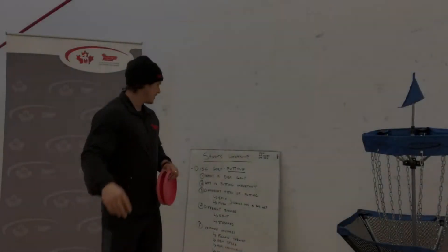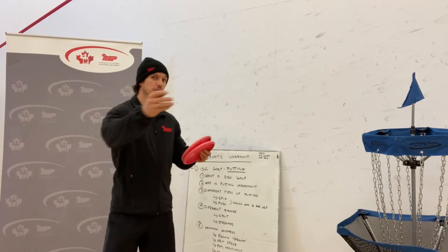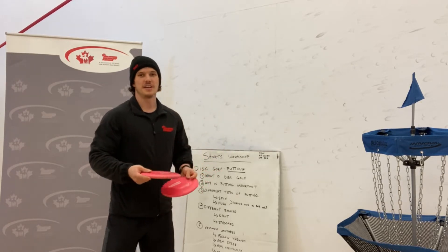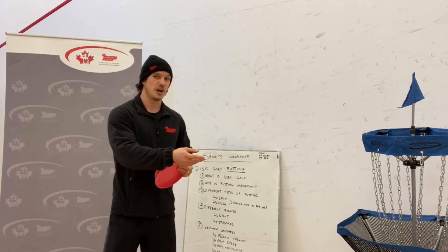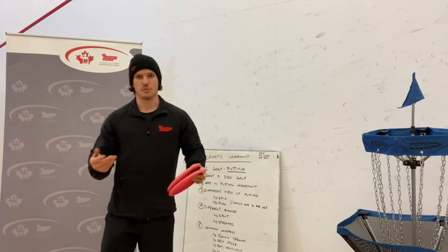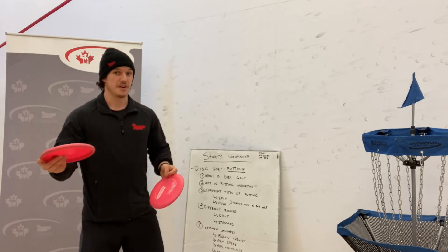Number two: we're going to talk about why putting is important. You've thrown your discs onto the fairway and onto the green, and finally you're at the putting green. Whether you're five feet away or thirty feet away, it's very important that you're able to make those shots consistently to lower your score, beat your friends, beat your own personal best, and just overall have a better time. That's why practicing putting is very important.